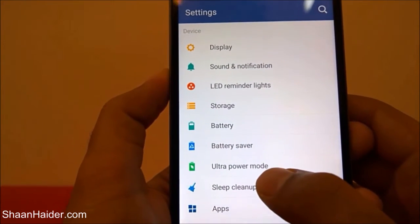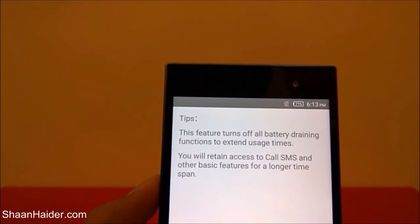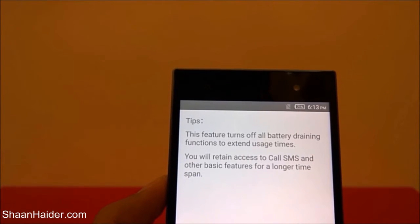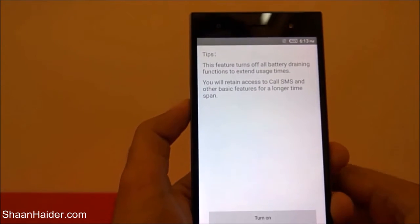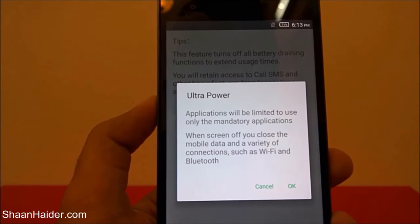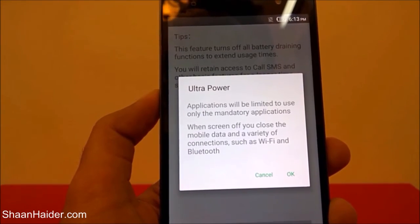Let's look at what ultra power saving mode exactly does. You can see here that it says this feature turns off all battery consuming functions to extend usage time — you will retain access to calls, SMS, and other basic features for a longer time. When you turn it on, it shows a message that applications will be limited to only the mandatory applications. When your screen is off, it closes the mobile data and a variety of connections such as Wi-Fi and Bluetooth.